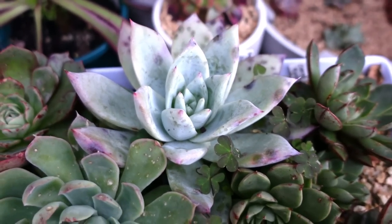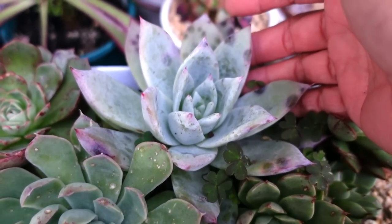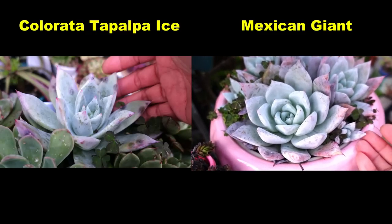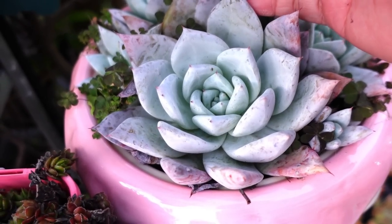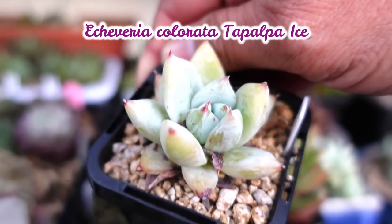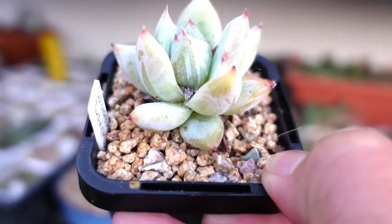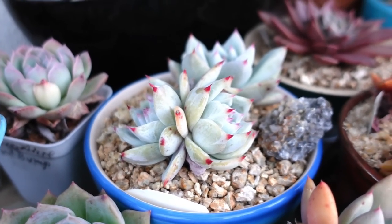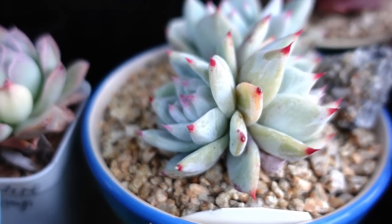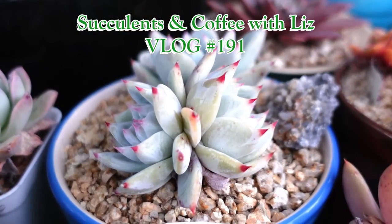This is Echeveria colorata tapalpa ice, which is big but to me it looks sort of ugly — not because of those dots but because it looks so similar to a beautiful Mexican giant. So tapalpa ice: the ugly one, or this beautiful Mexican giant? Take your pick. To me this one is nicer and fatter and more beautiful. Now I'm comparing it to colorata tapalpa — no ice, just tapalpa — and this one has got some beautiful red tips. This small one will one day grow nice red tips like these others. Isn't that gorgeous?